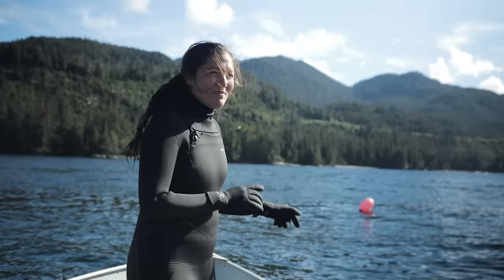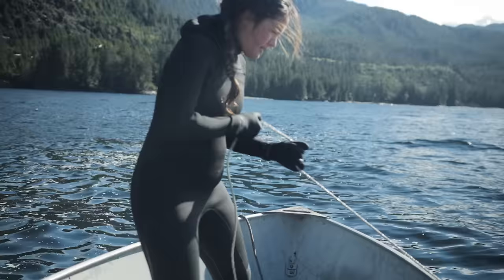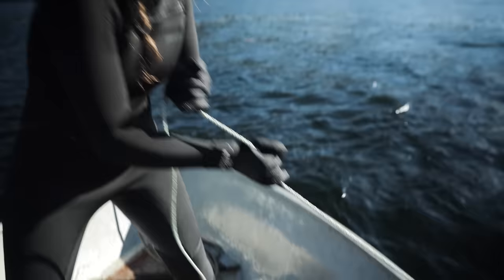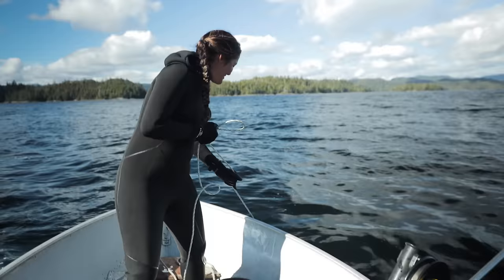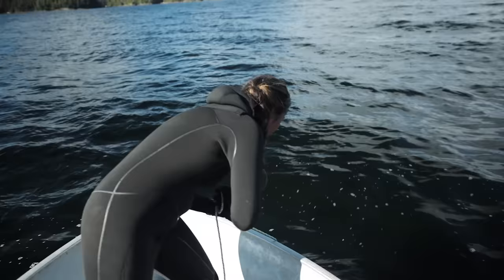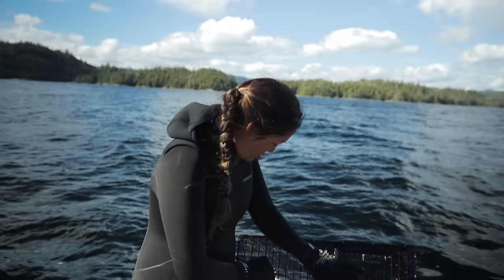Our shrimp pot is still here. Those crab pots were in about 50 feet of water, but this shrimp pot has 500 feet of line and two pots on it — not just one. It's been almost a day and a half. We have to pull 500 feet of line by hand, switching off, and I can now see the shrimp pots — but the door was open.